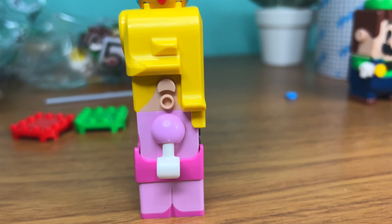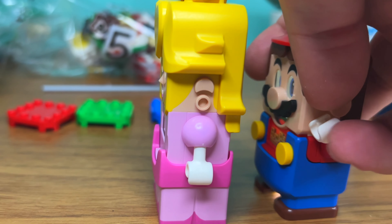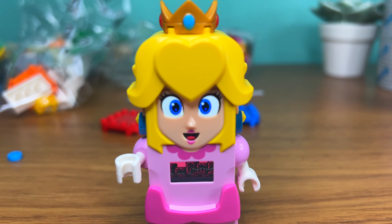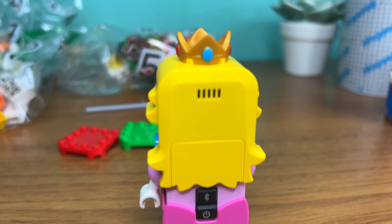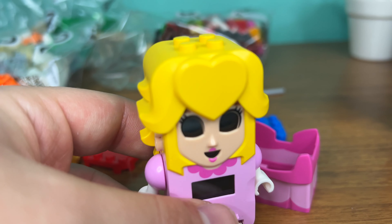Her actual ears become smaller and weird once you remove the earrings, which leads me to questions like: why can Mario's ears be removed, but not Peach's? She also has a little cute nose, and a smaller mouth with a little lipstick on it. The back is also a bit different, but we have the same Bluetooth and power button.